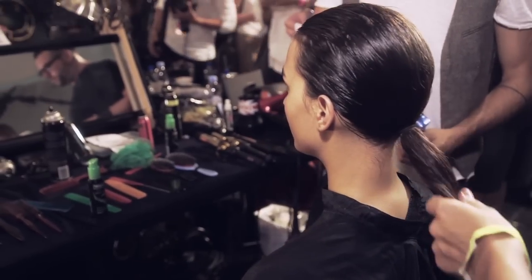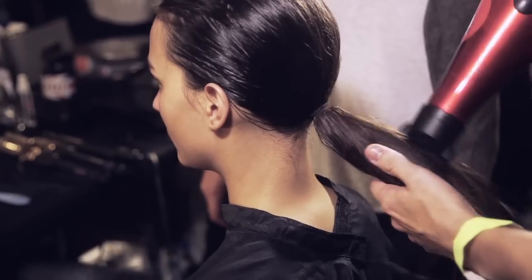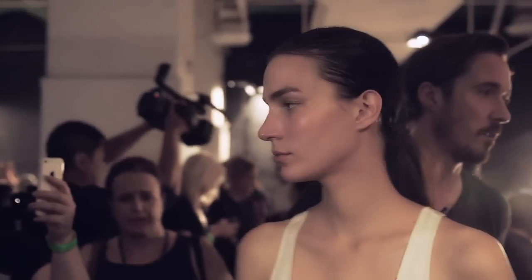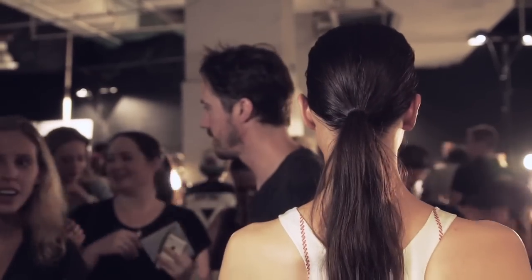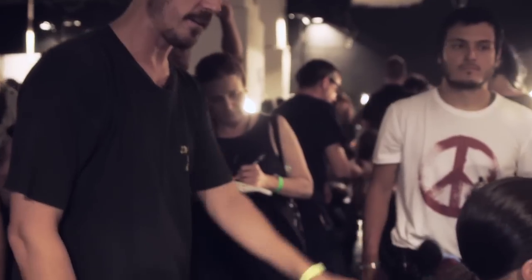We still wanted it to feel like there's a slight sweatiness to the hair. I feel like the movement's not right yet, so I'm just twisting it up a little bit more. I don't really want to use tongs on the hair — it just makes it feel too done. Super simple, no parting, all kind of back off the face, very tight — that's it.